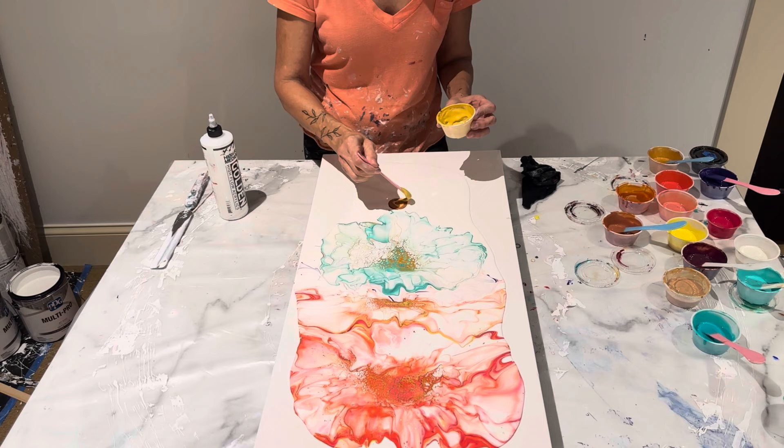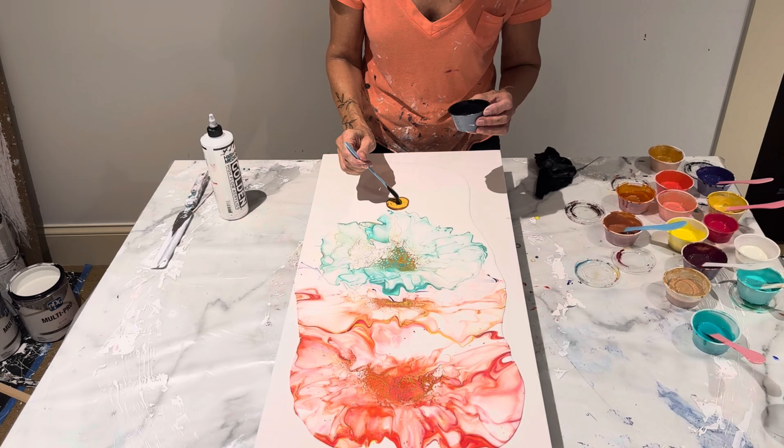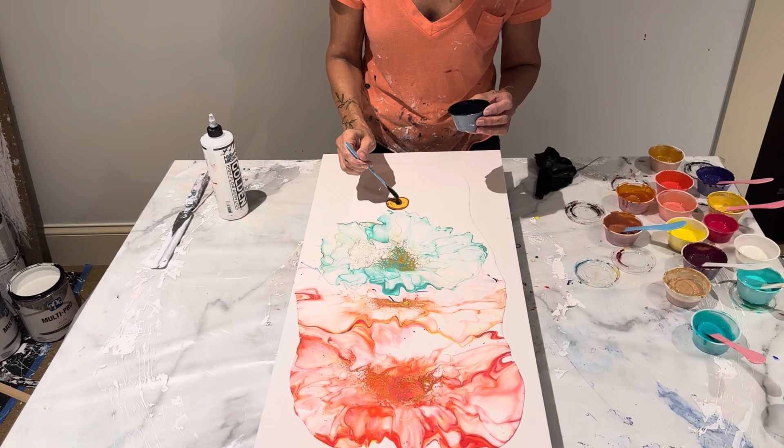Okay, we're going to do that. Let's do this — we're going to put a little bit right there.